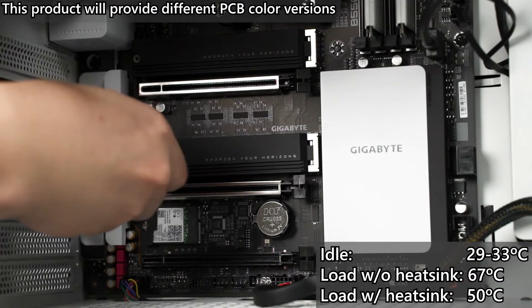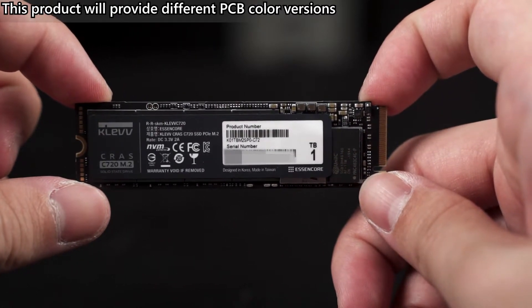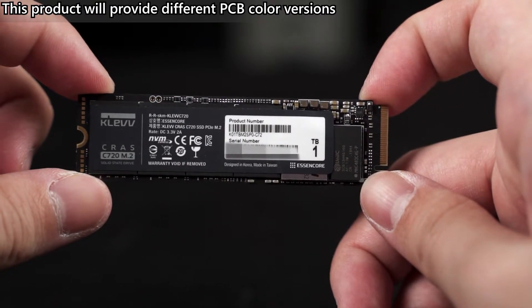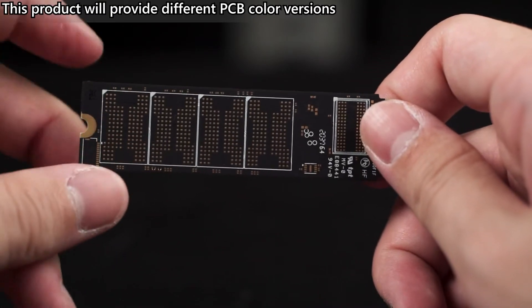The CLEV CRUST C720 uses the latest revision of the FISON E12S controller and 3D TLC NAND flash. Instead of moving on to the budget-friendly QLC NAND flash, CLEV has decided to stay with TLC NAND, which offers long-term reliability.